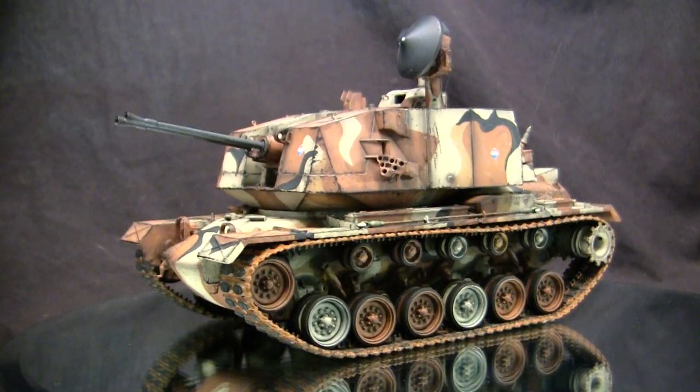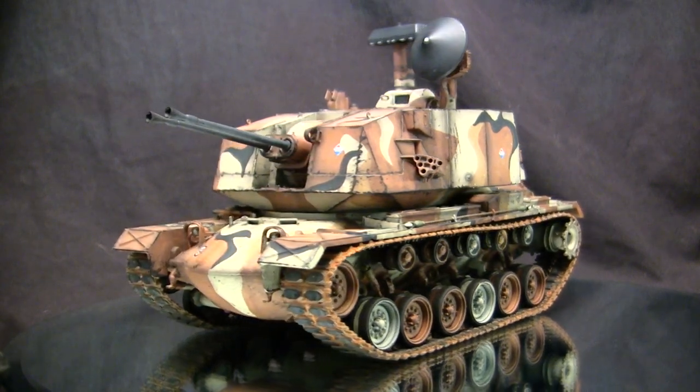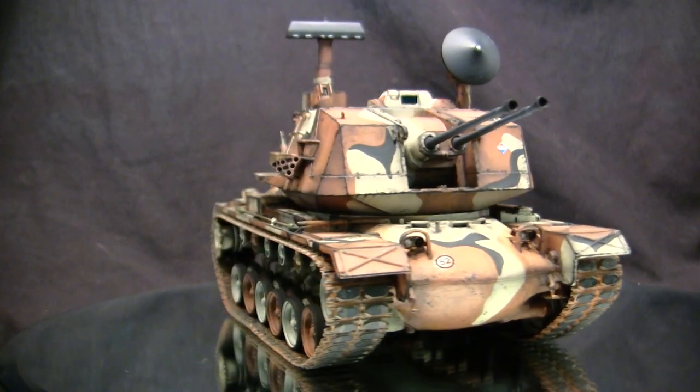To start this video off, let's take a quick walk around this model. This vehicle here is one of my personal favorite vehicles, which may surprise some people - it's one of my favorite failures, the M247 Sergeant York DIVAD.